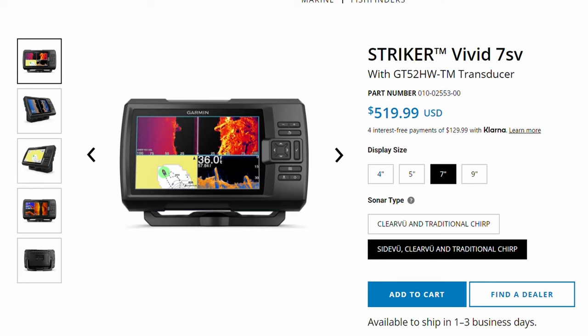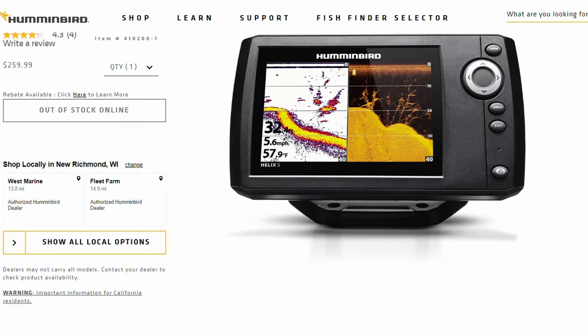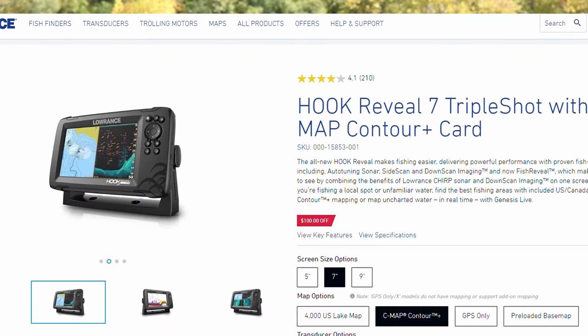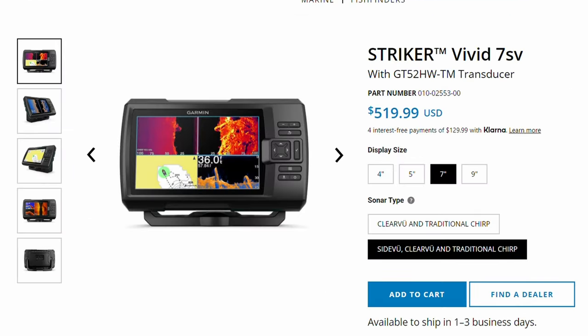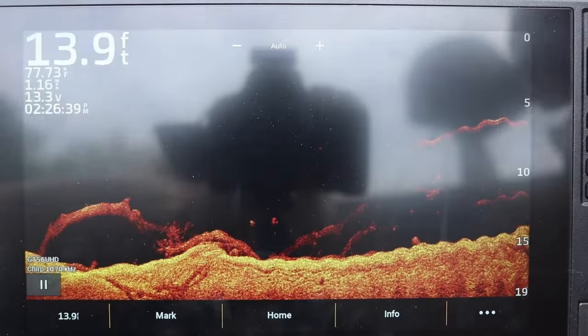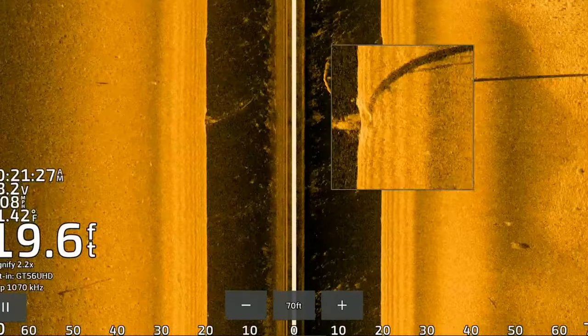The units in this category are the Garmin Stryker 5SV, the Humminbird Helix 5SI, and the Lowrance Hook Reveal Triple Shot, which is a five-inch screen. All these units are priced just under $600. They all have 2D sonar, they all have some form of down imaging, and they all have some form of side imaging.